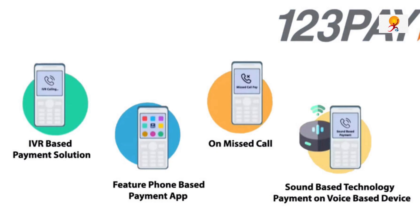The services available through UPI 123Pay include initiating payments, FASTag, checking account balance, and changing UPI PIN. That's all about the topic — thanks for watching and have a nice day.